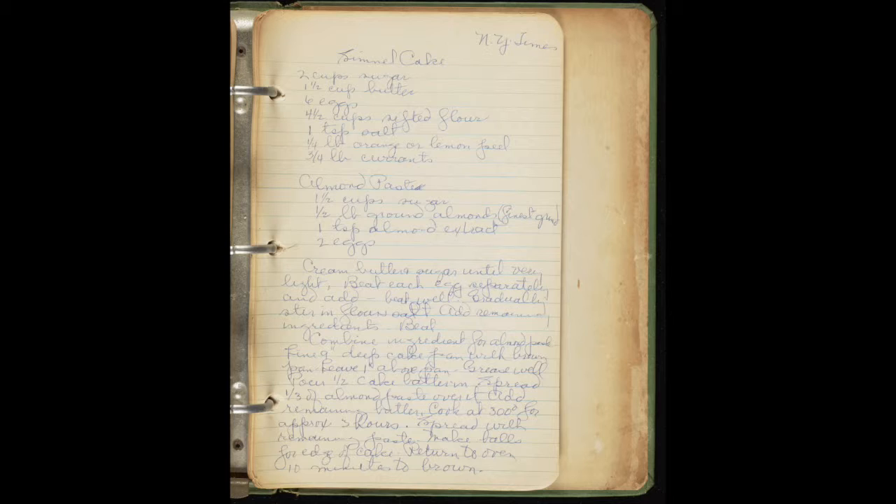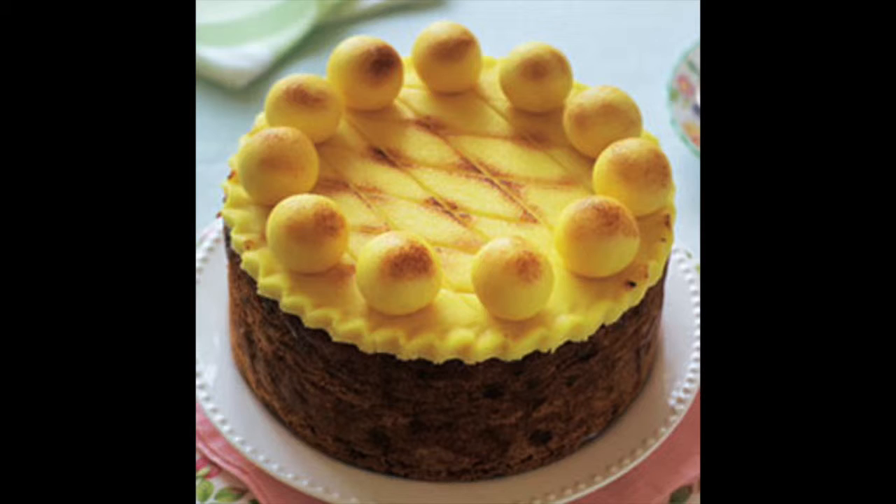A Simnel cake is a fruit cake made with two layers of almond paste — one on the top and one in the middle. One of the main ingredients of the cake is currants, which are dried seedless grapes from the eastern Mediterranean region. These currants must have been imported from the Mediterranean to Scotland during the 1800s to make the cake.